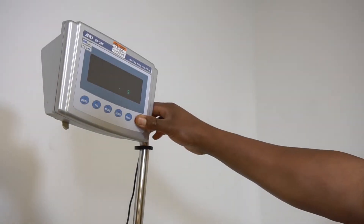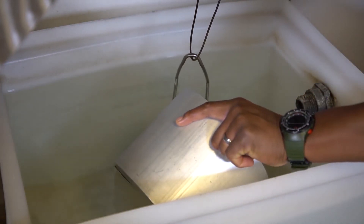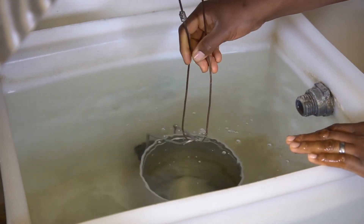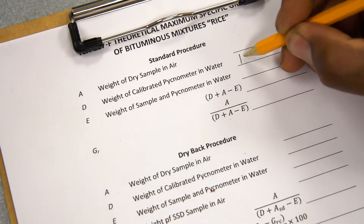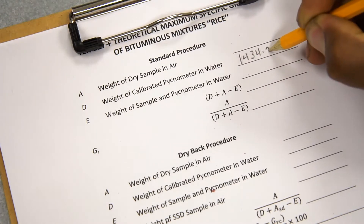Tear the scale with the weighing apparatus suspended in water. Submerge the metal pycnometer in water by placing it into the water bath at an angle. Hang the metal pycnometer from the weighing apparatus and allow the scale to stabilize. Weigh and record as D, weight of calibrated pycnometer submerged in water, to the nearest 0.1 gram.